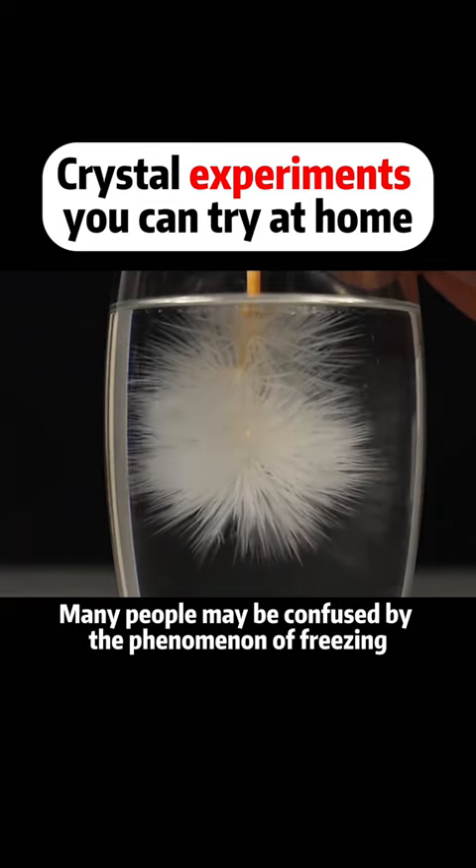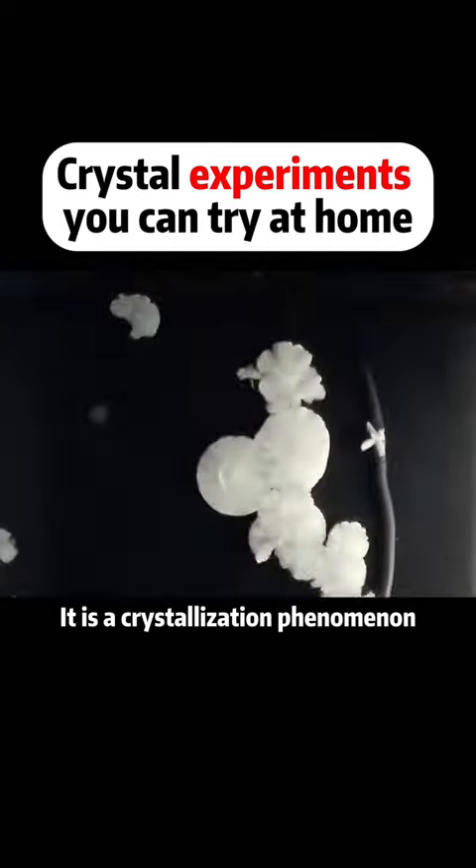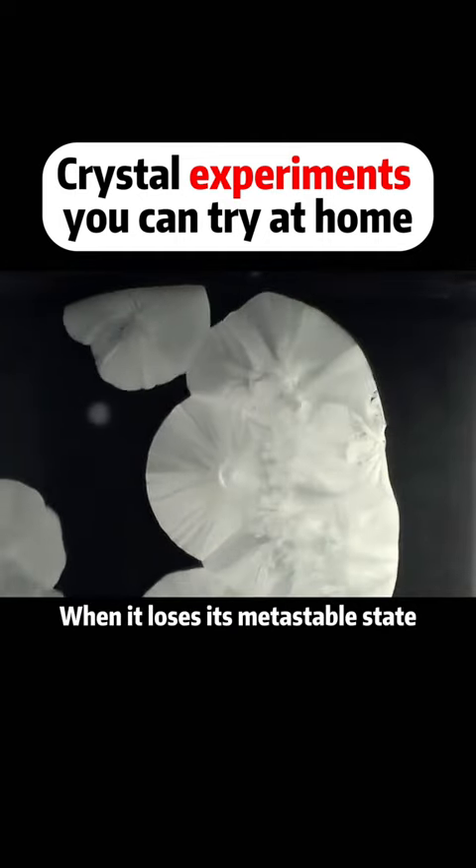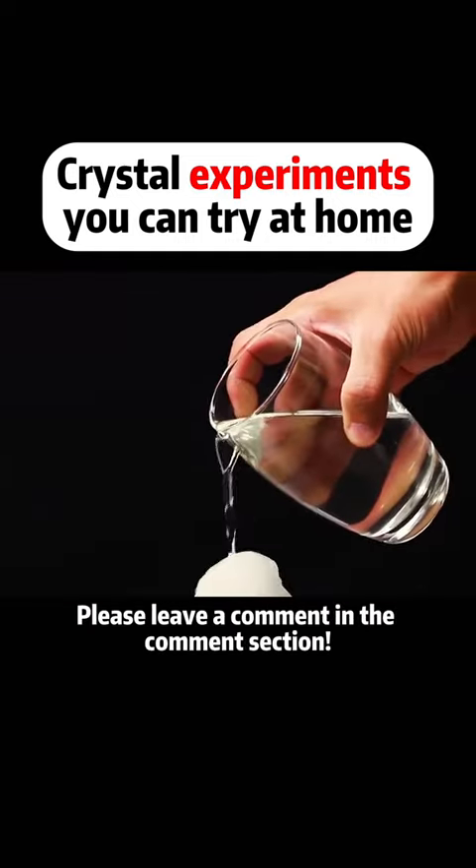Many people may be confused by the phenomenon of freezing. In fact, this is not freezing — it is a crystallization phenomenon. When it loses its metastable state, it looks like it's freezing. Do you know any other interesting experiments? Please leave a comment in the comment section.